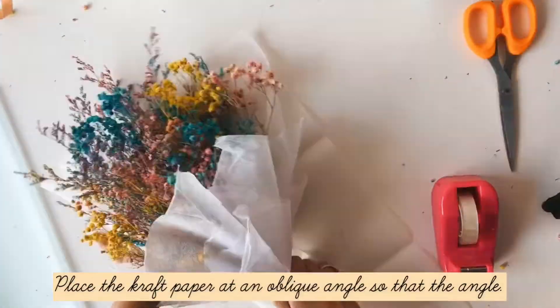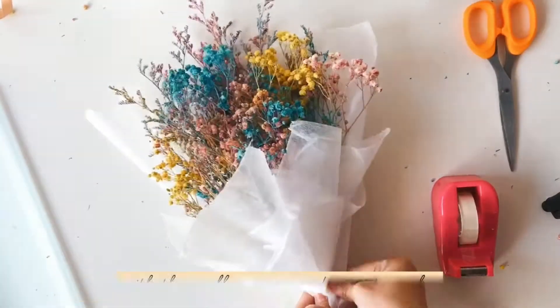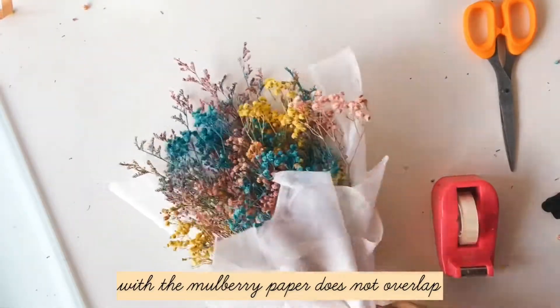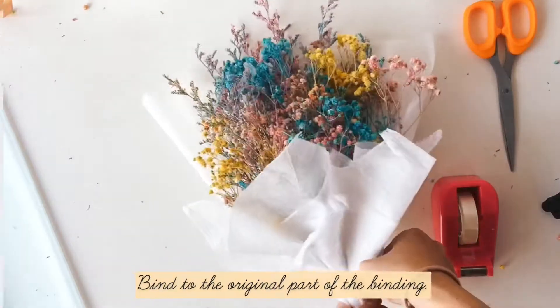Place the cuffed paper at an angle so that it does not overlap with the mulberry paper. Bind the original part of the binding.